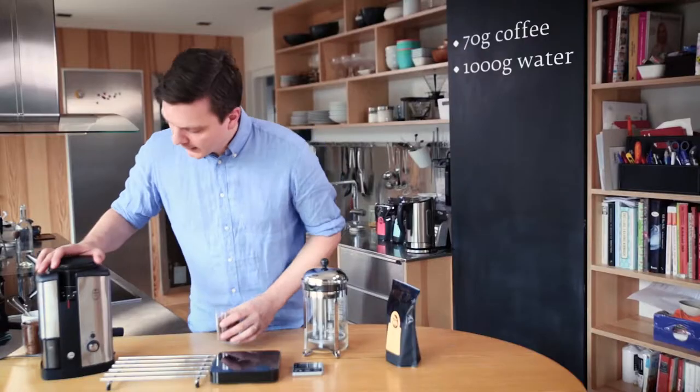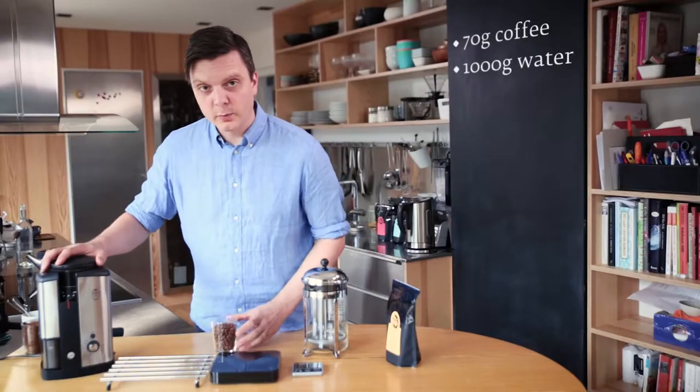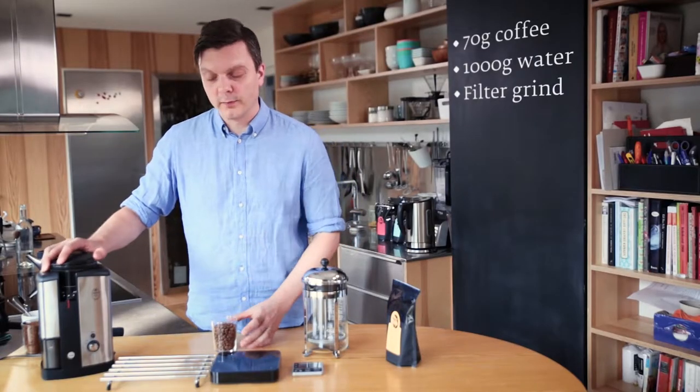Now I'm going to grind this coffee. Some people like to grind quite coarsely for these methods because they don't want too much sediment in the cup, but in my experience it makes the coffee taste quite weak and it's hard to extract enough. So I'm going to use a filter grind, just as when you would brew one liter of filter coffee.